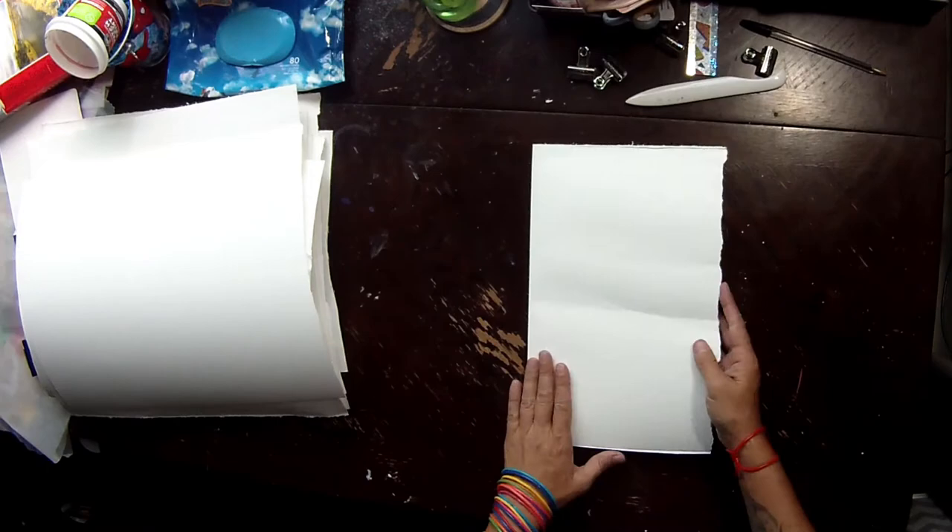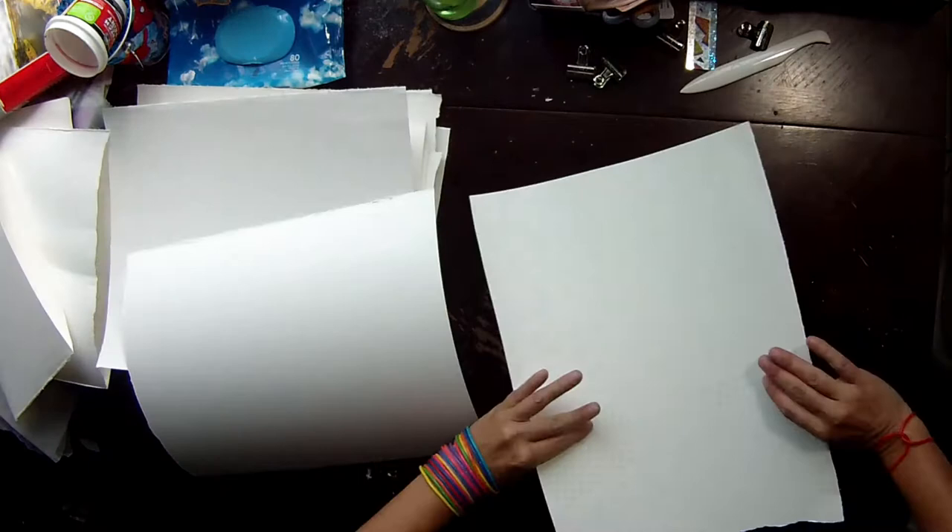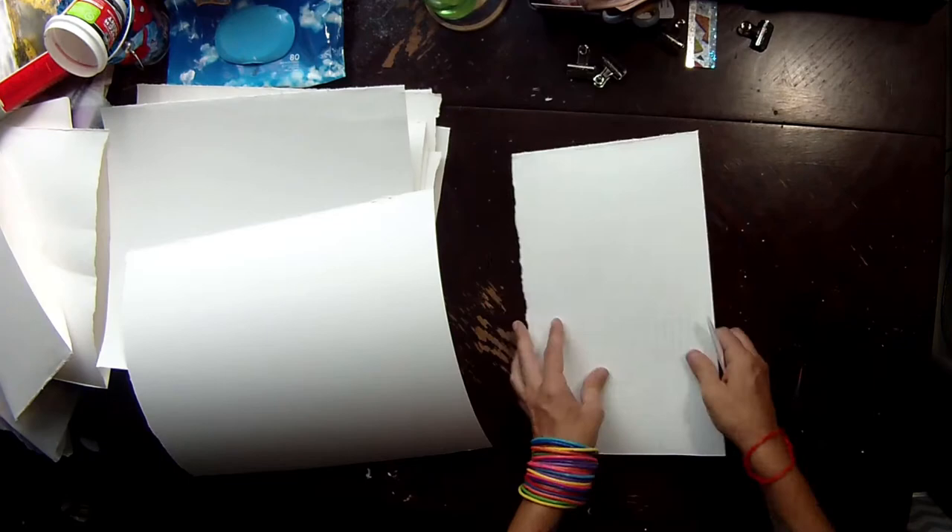Hey guys, I was asked if I would show when I make my new art journal how I did it and explain the steps for doing the stitching, the binding part. I started with different audio but it got messed up so I have to do a voiceover, so I apologize for that.